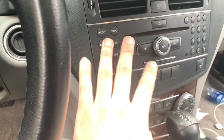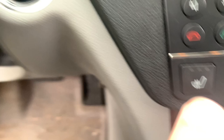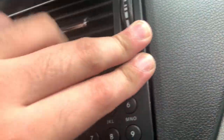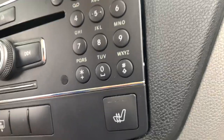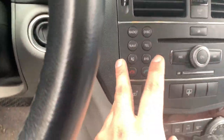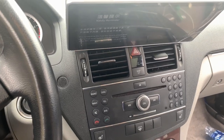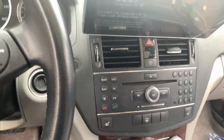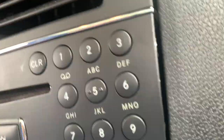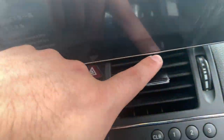After fighting forever to get this thing in, as you can tell it's not 100% seated — there's just no way to get it all the way in with this amount of wires. This is the best I could do so far. I'm going to leave it like this for now — it's not permanent. I still have to install the backup camera, and to do that I have to remove all this again. Once the backup camera is in, I can get it in 100%. For now it looks good and you can't really tell unless you look closely.